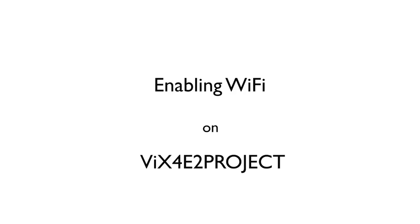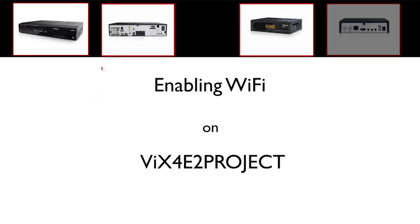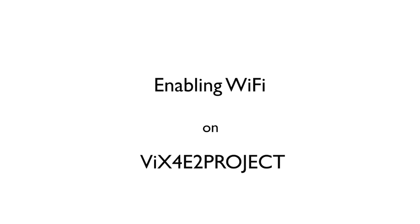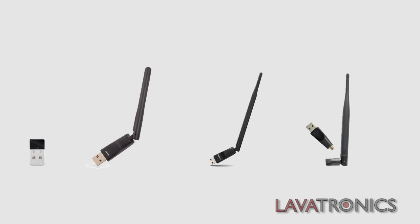Hello, this is a video on how to enable Wi-Fi using Fix for E2 project. Today we are going to use an Amico USB Wi-Fi dongle which is guaranteed to be compatible with Fix for E2 project straight out of the box.